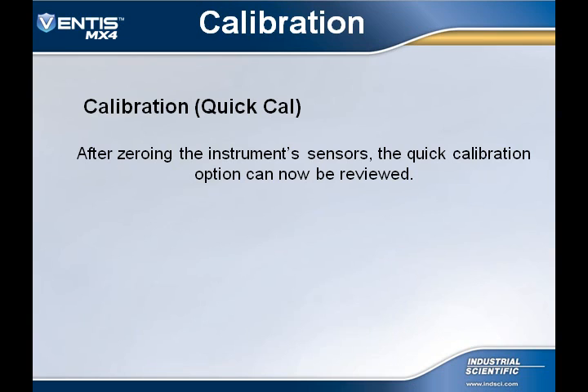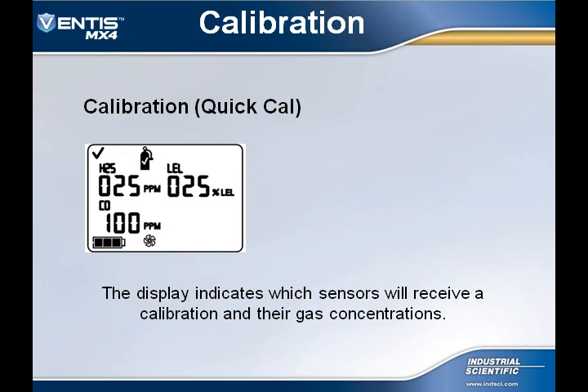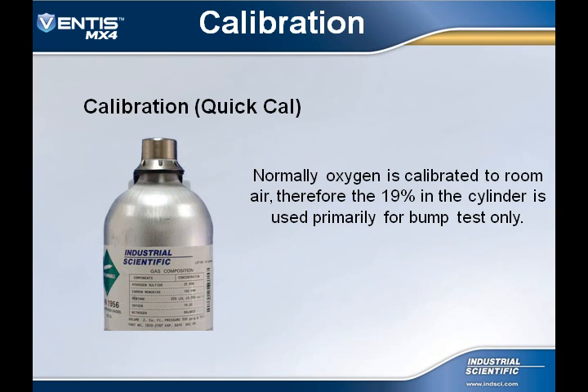If the user has selected the Quick Cal option for calibration, the following steps will need to be taken. After zeroing the instrument, press the mode button to begin the calibration process. The display will indicate which sensors are to receive a calibration and their calibration gas concentrations. The user can now begin the flow of calibration gas. Prior to applying the calibration gas, ensure that the levels on the cylinder match the concentration levels that the instrument is expecting to see. Remember, the O2 sensor was calibrated during the zeroing process.